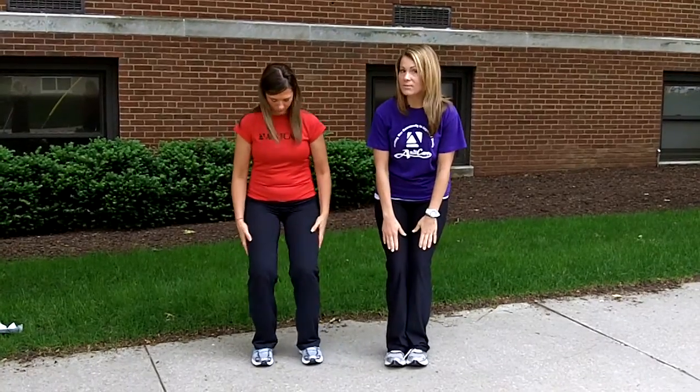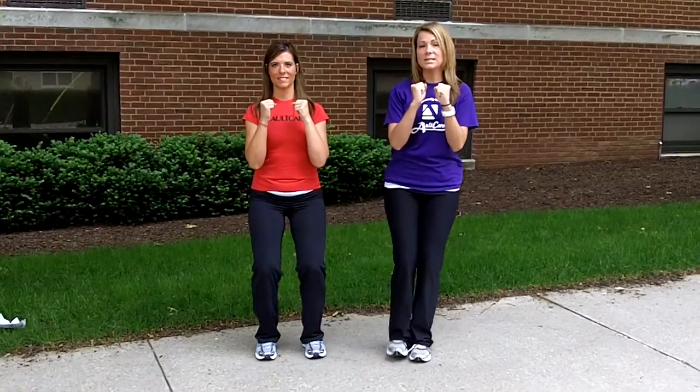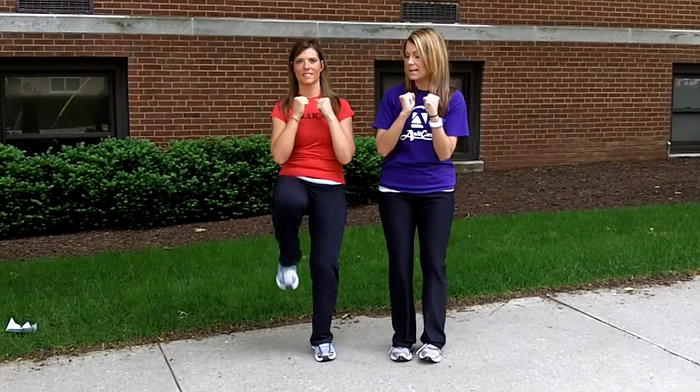So today, Stephanie is going to demonstrate how to do a front kick for us. Stephanie, go ahead and make your knees soft, shoulders back, arms up for balance — and all she's going to do is kick straight forward and bring that leg back down.